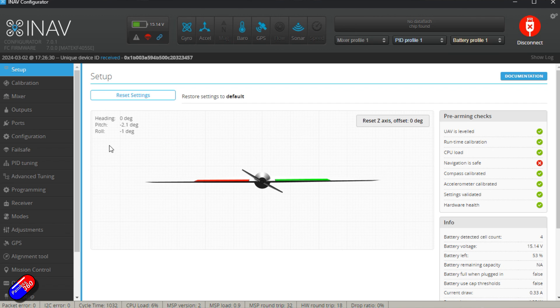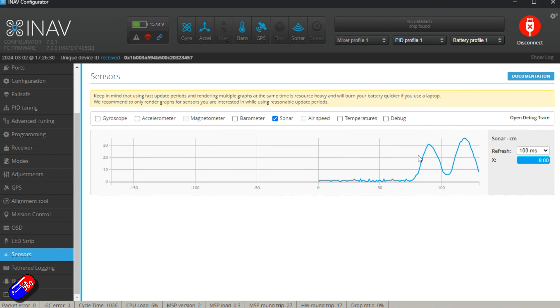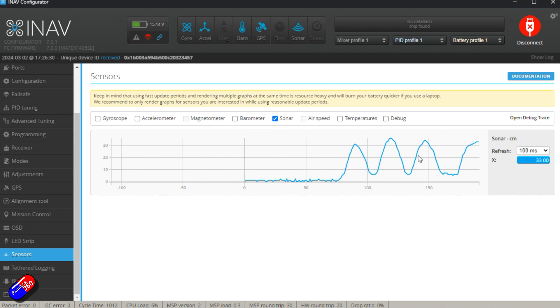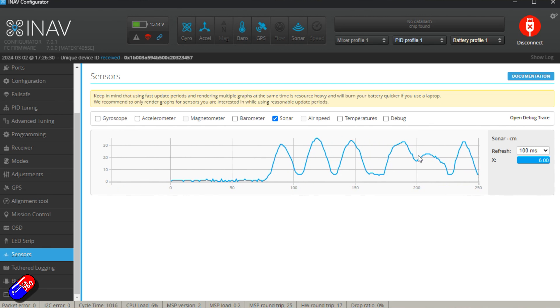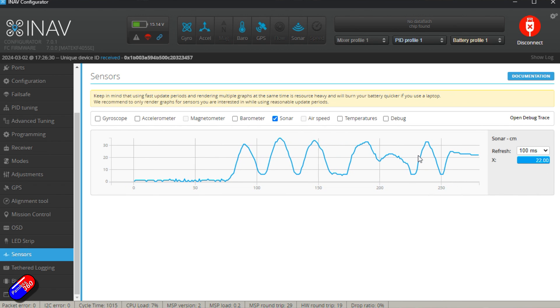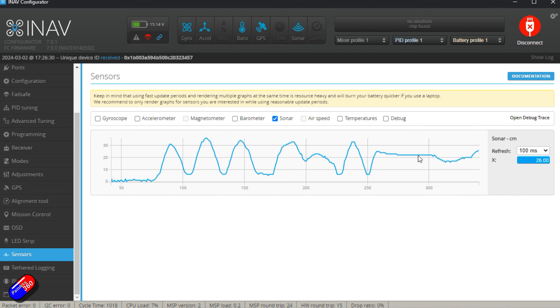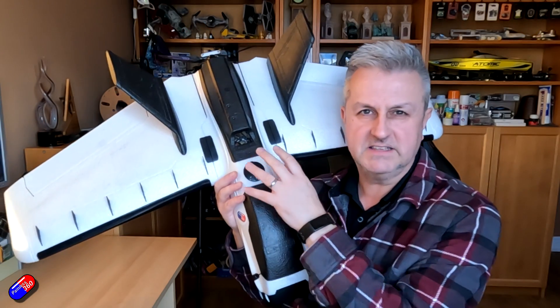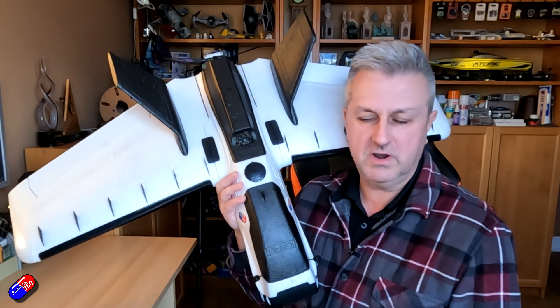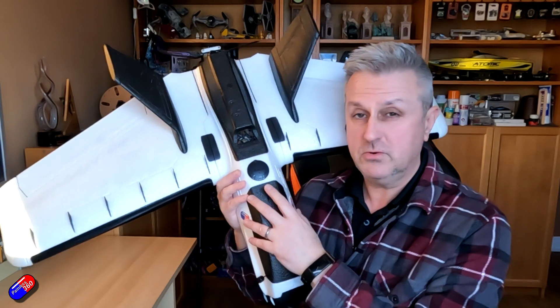Go into the sensor tab and turn on the sonar display. As you raise and lower the plane on the table you'll see the rangefinder accurately measuring the distance from the table as you lift it up. You'll probably find with this sensor that under about 10 centimeters is the minimum it can detect, so you'll get a little wavy variance there. As soon as you lift it up you get a very accurate measurement. Performance does depend on surface type — concrete reads more accurately than very fluffy overgrown grassy areas, but it's still going to be very useful.